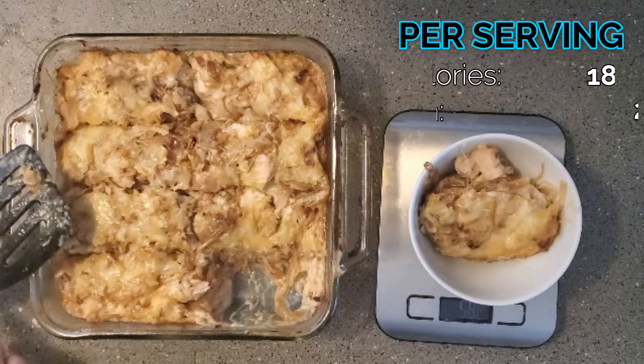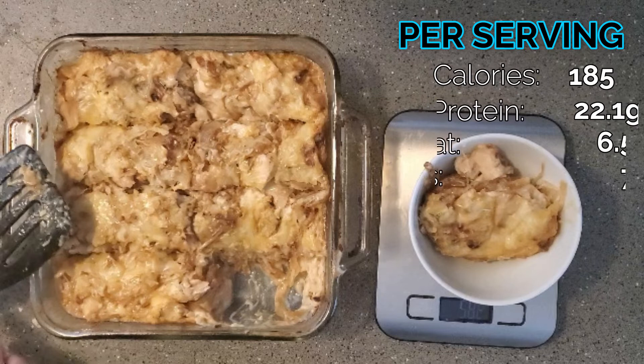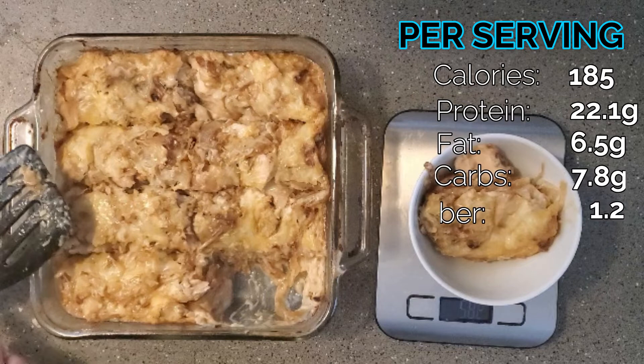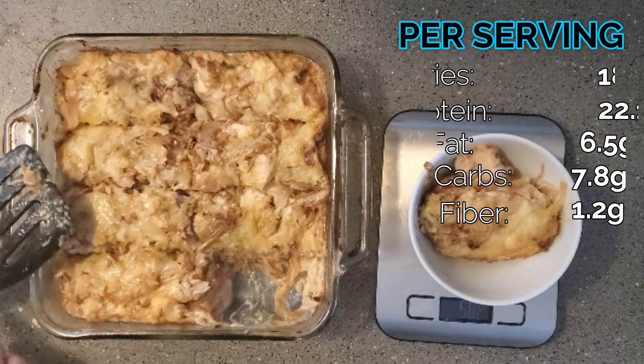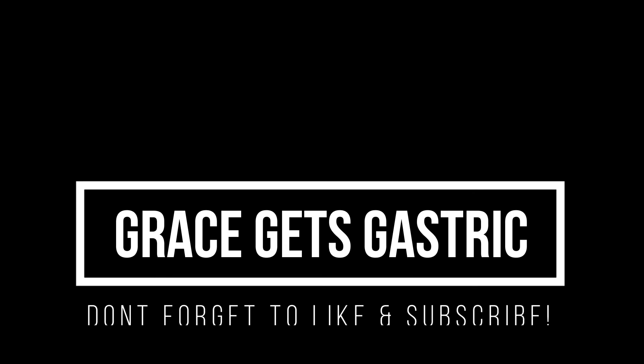Your mileage may vary depending on how much you can eat and how far out you are. Per serving it was 185 calories, 22.1 grams of protein, 6.5 grams of fat, 7.8 grams of carbs, and 1.2 grams of fiber. This is one of my go-to, absolute favorite casserole recipes — it's really quick and easy, just a one-bowl recipe you throw in the oven. The most time-consuming part is cooking down the onions, but you can get that going and do something else while it happens. Everyone who's tried it has enjoyed it, and I hope you guys like it too. Thank you so much for watching, and I will talk to you in my next meal prep video.